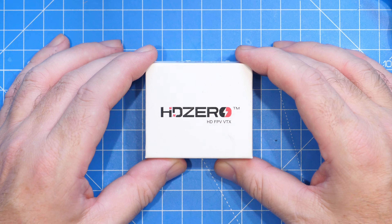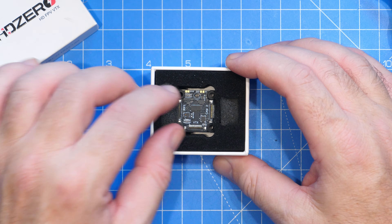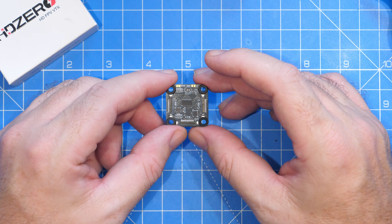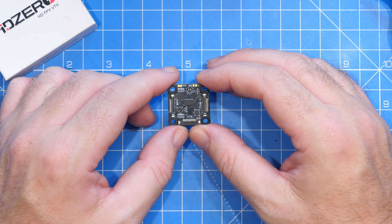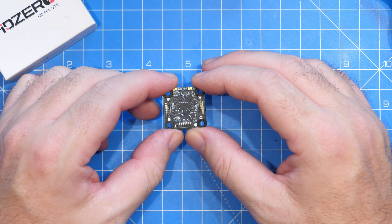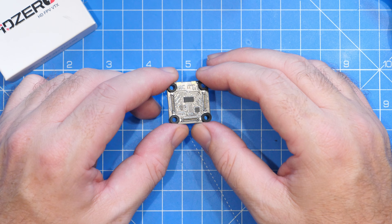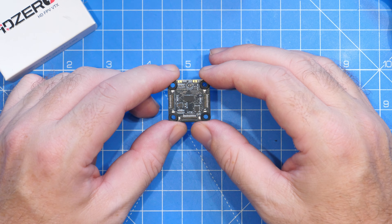In this little box is something incredibly interesting for HD Zero. It is a product that has been developed by the community in cooperation with HD Zero, and what it allows you to do is connect multiple cameras to the HD Zero system. In this video I'm going to give you an overview of this little accessory, take a look at what it can do, and then at the very end share my thoughts.